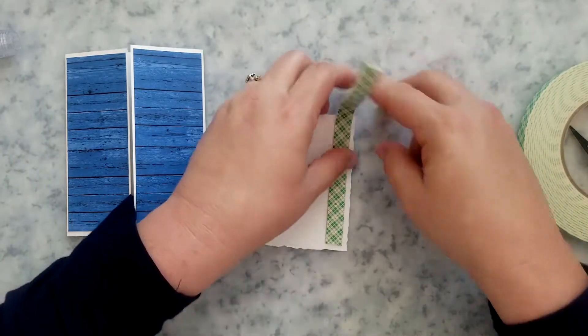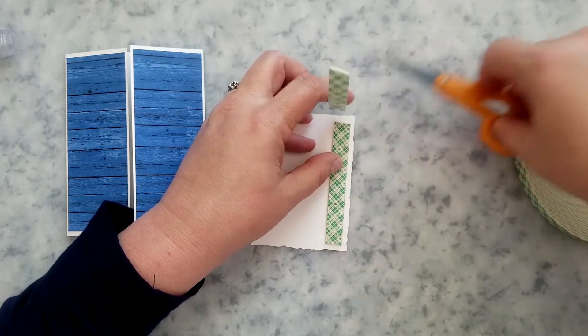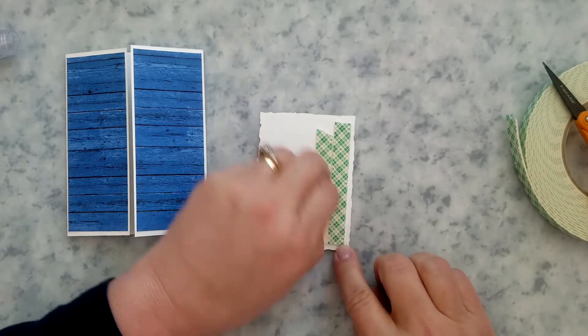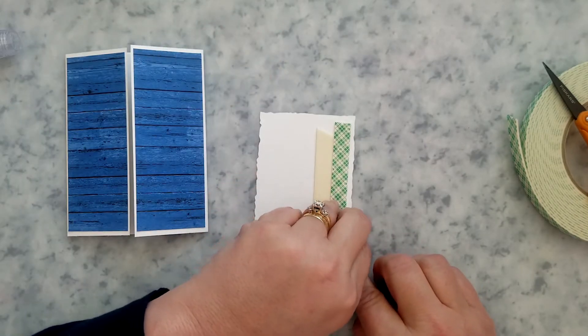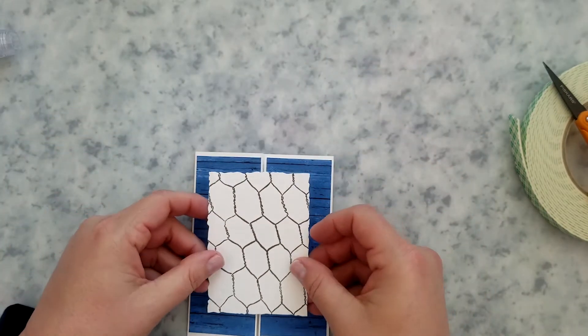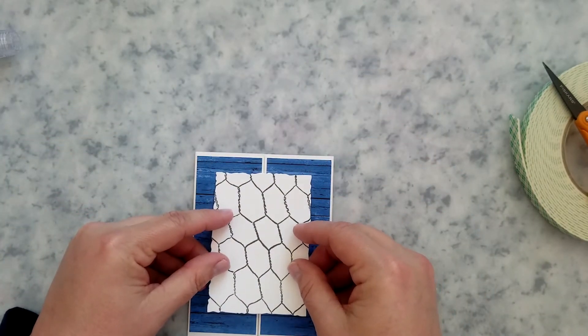You can use any die you have available, or just use your paper trimmer and trim it to whatever size you want. Add some mounting foam to the right back side of the panel so you can adhere it to the right gate — again, glue or double-sided tape works too.